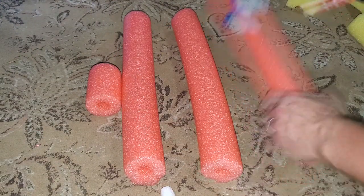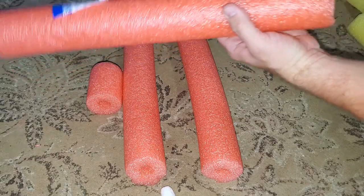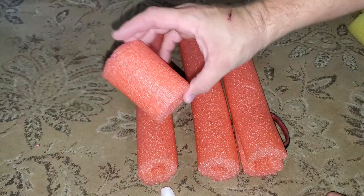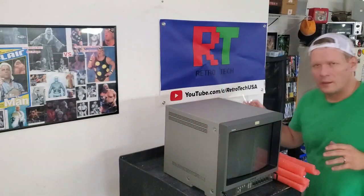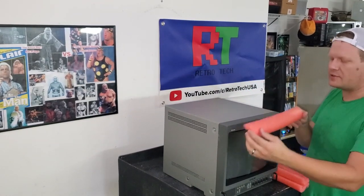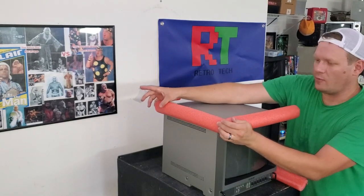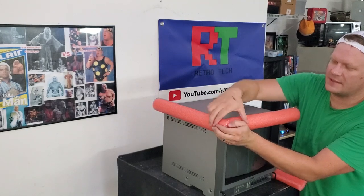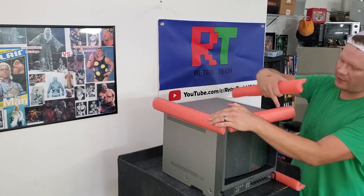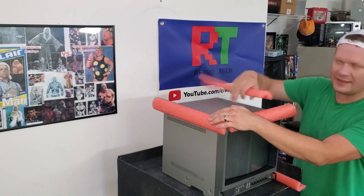I've got the pool noodles cut into equal thirds and now I'm going to cut them in half lengthwise — halving every single one. Now, you don't want tape residue on the clean monitor, so I like to take these halves and build a frame around the outside of the monitor, taping the pieces together with just a couple of small pre-cut pieces of tape. You may need to trim some corner pieces so they all fit correctly.